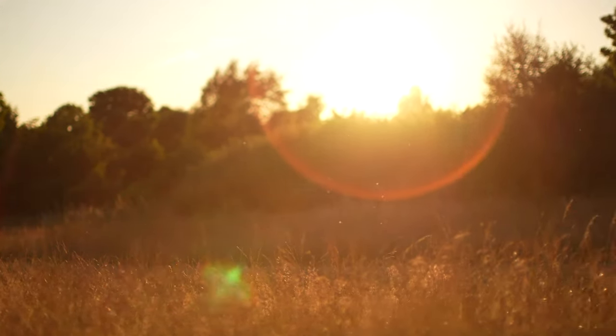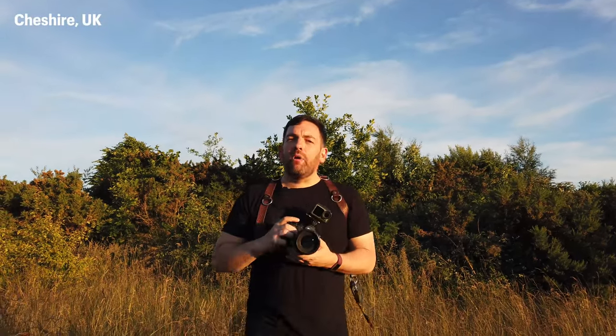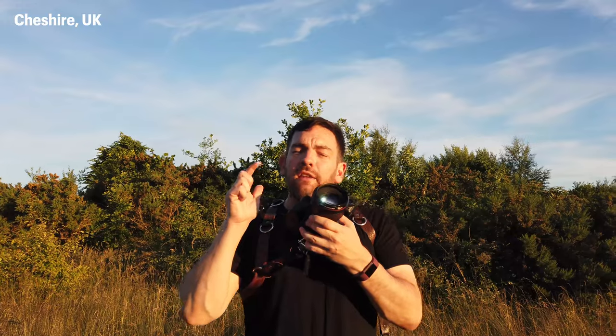This flare is insane! Hi everybody, I hope you're well. Welcome to another video. In today's video I'm going to show you why I think the Canon 50mm f1.2 is the best lens you can get for sun flare. So let's crack on!